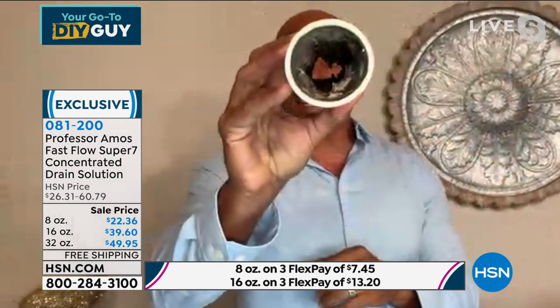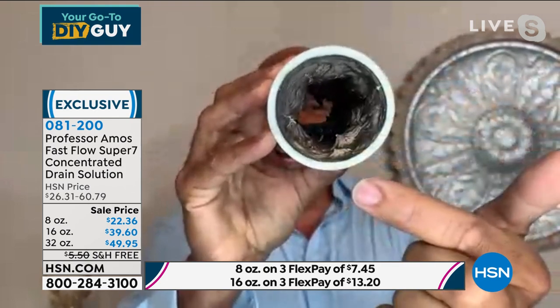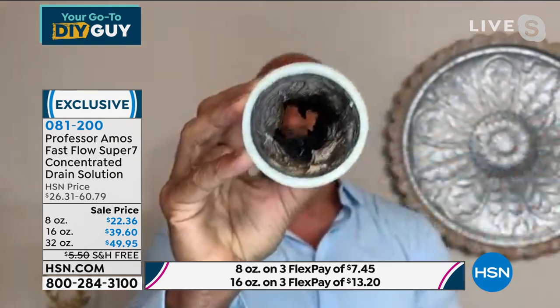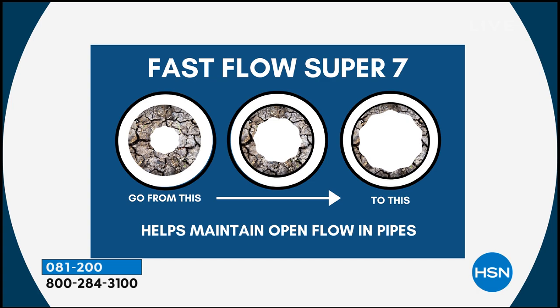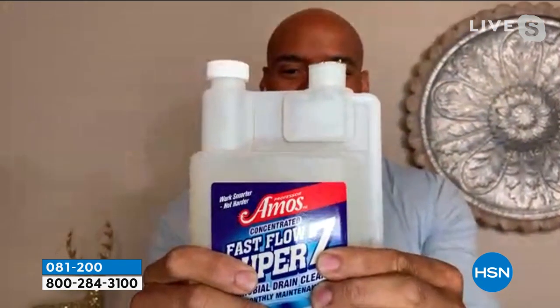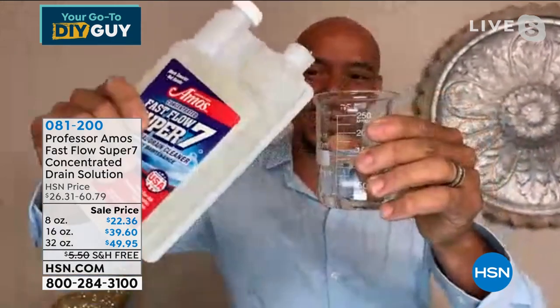This is for cleaning and maintaining your drains. After you've opened your clog, you're going to use Fast Flow Super 7. When you have a stinky dishwasher, smelly laundry machine, or even a garbage disposal — here it is: the inside of your drain line is usually coated with fats, oils, and greases. That's what's decomposing in your drain lines and making that odor. Just squeeze the bottle — that little reservoir fills up, and that's your application. Pour it right into a cup of water. It's water activated.